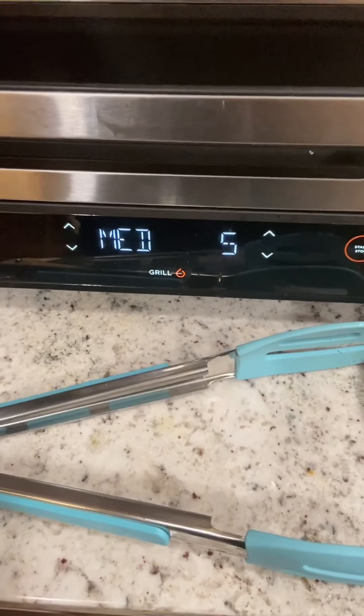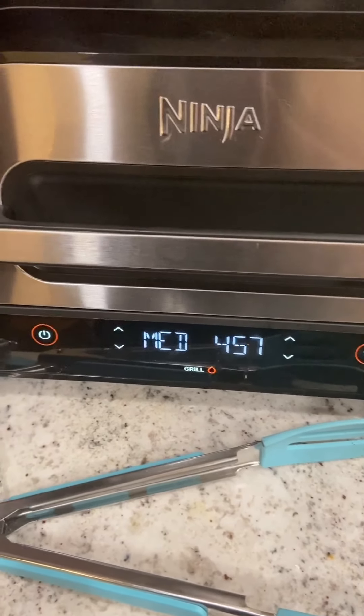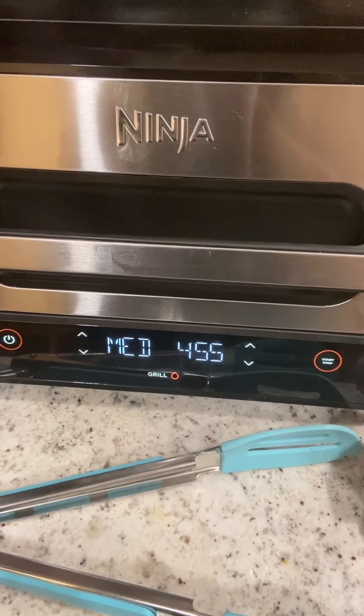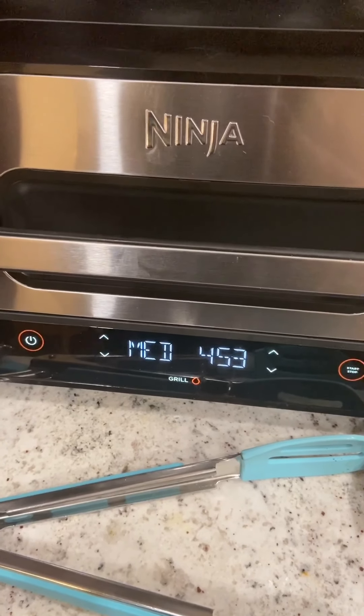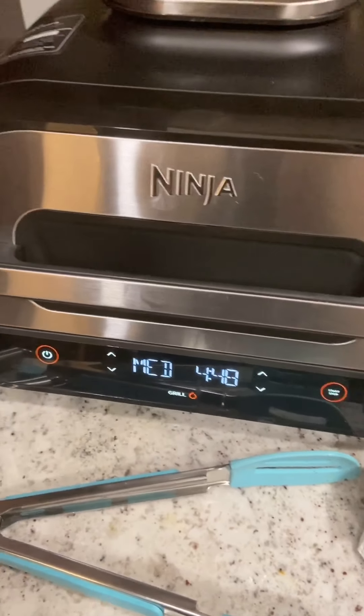Maybe I did it right, I don't know. Oh, five minutes! Okay, it even tells you when to flip this thing. I wouldn't know otherwise, so this really is a smart cook — it tells you everything.